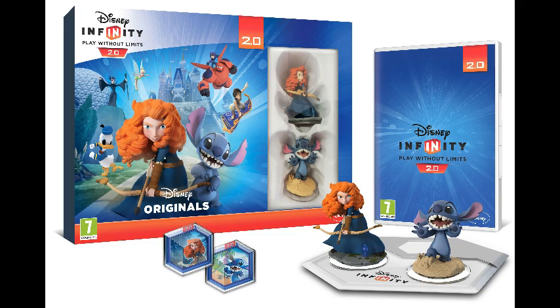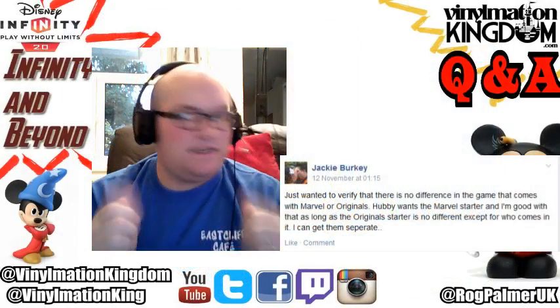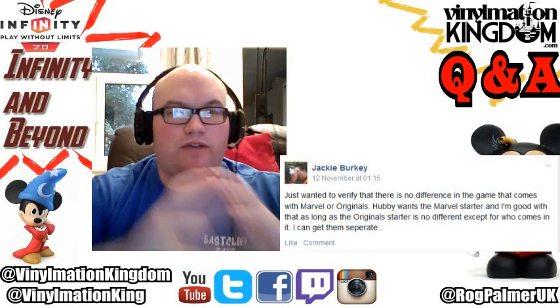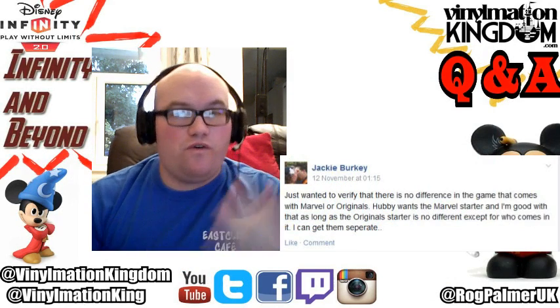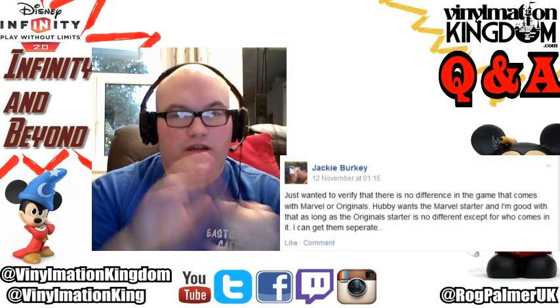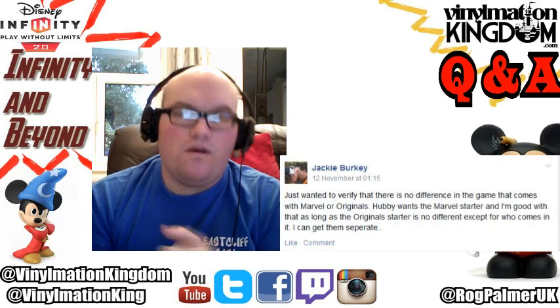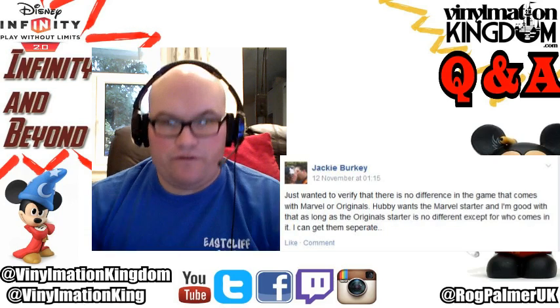Now it is important to note that both of those starter packs - the actual disc itself that you get within them - is identical. The actual CD, DVD, or Blu-ray that you put in is the same as the digital version, so all three versions - the digital, the Disney starter pack, and the Marvel starter pack - are all identical. There is no difference in them at all.